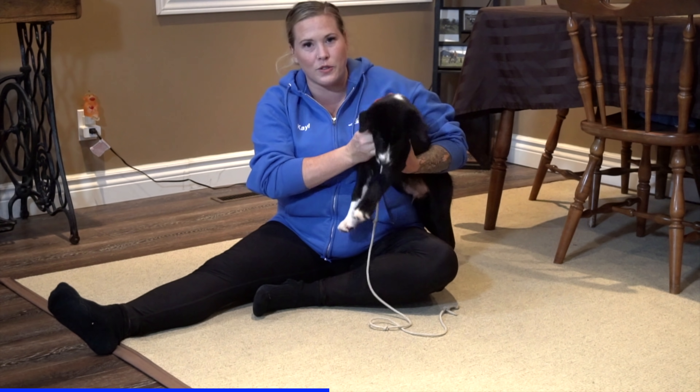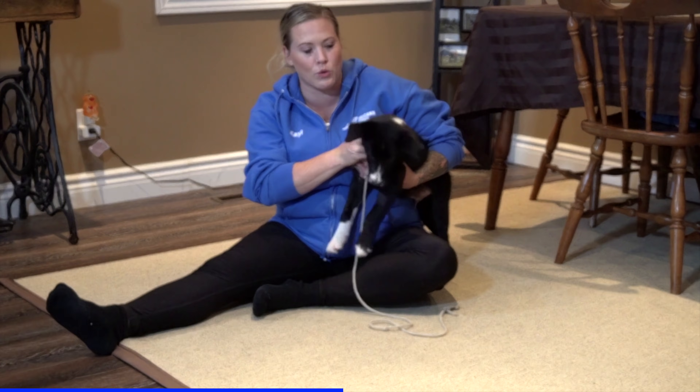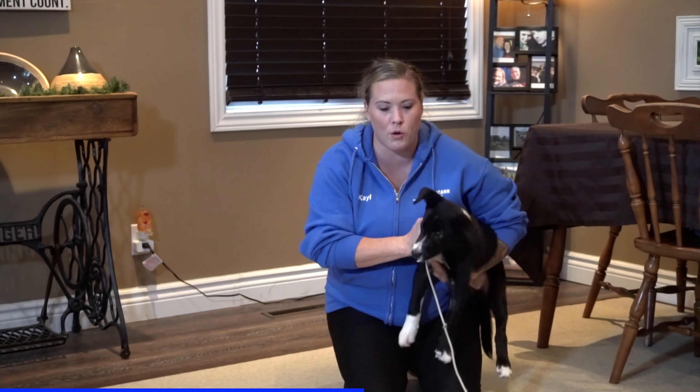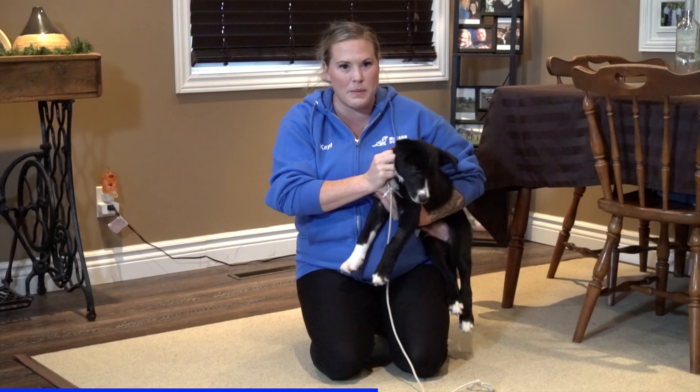Here's another thing we need to be careful of: don't hold your puppy up near your face when you're trying to tell them that they're doing something wrong. Keep your posture up a little bit more. In fact, I can even change my body language to be a little bit more in control, so I'm just going to bring myself up a little bit more.